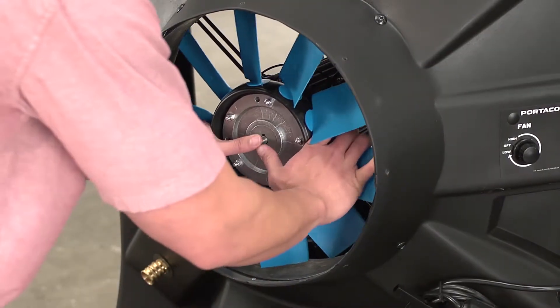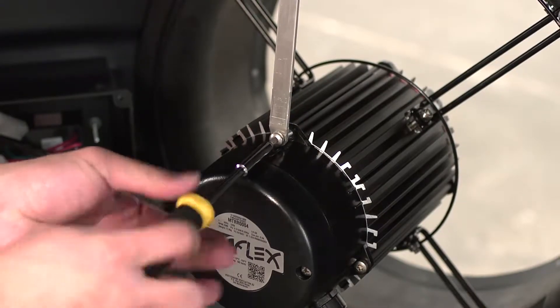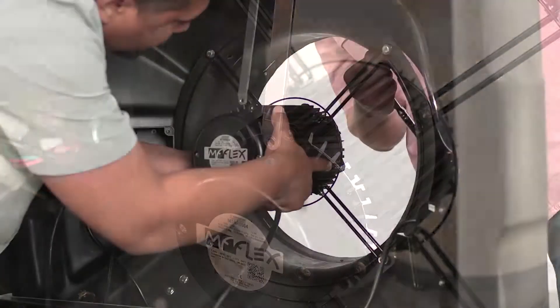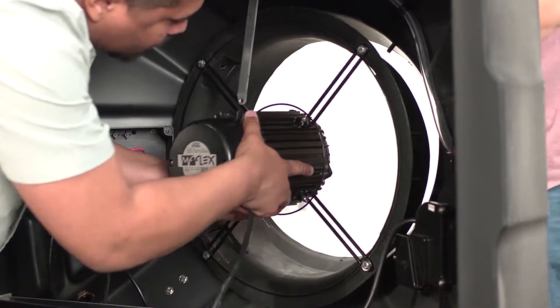Carefully slide the fan hub off the fan shaft. On the inside of the evaporative cooler, remove the fan brace with the star driver. Loosen the four bolts on the Venturi and pull the fan assembly from the housing.